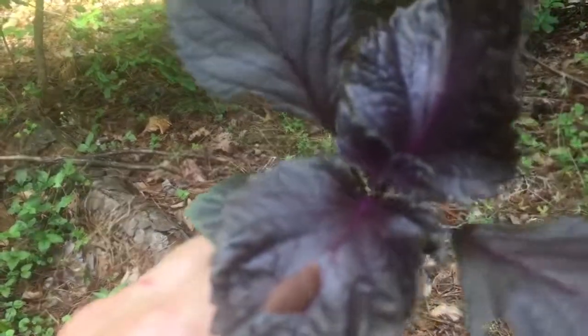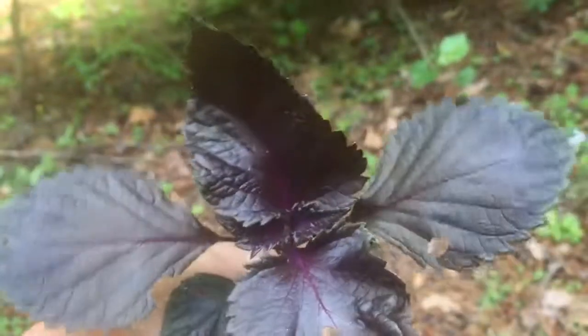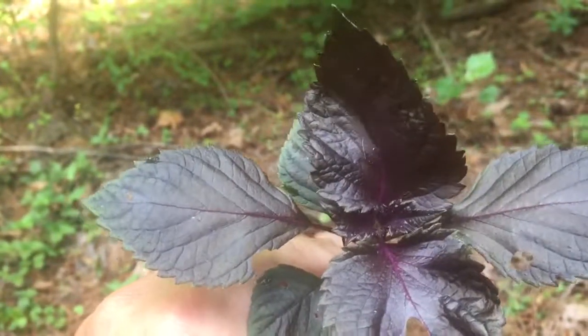And when you pick a leaf, there's no denying what it is — it is basil. Purple wild basil.